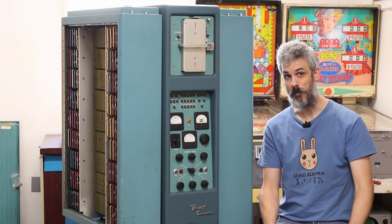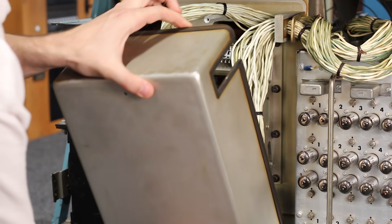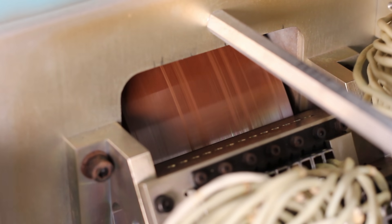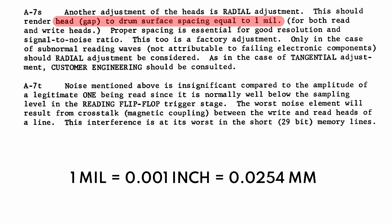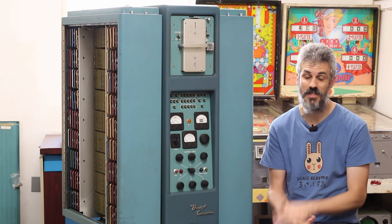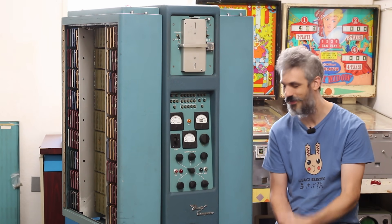That big job is the rotating drum memory. In the previous episode we pulled the cover off and found multiple head crashes. Looking closer, it looks like there was some water intrusion onto the drum which may have caused water spots or even mold to grow. The clearance between the heads and the drum is only one thousandth of an inch — 0.02 millimeters — and the heads are fixed. If the drum expands a little and water spots or mold close that gap, the heads crash into the drum, chewing off magnetic material and making it unusable.